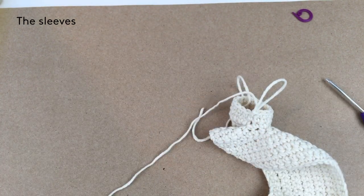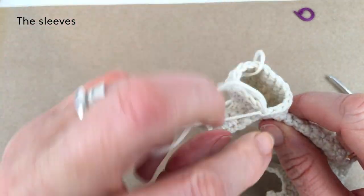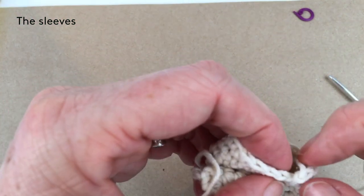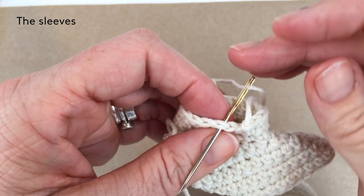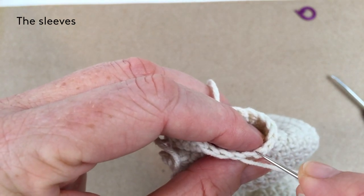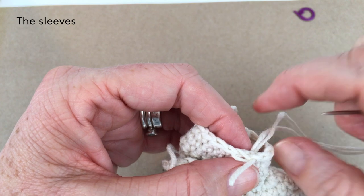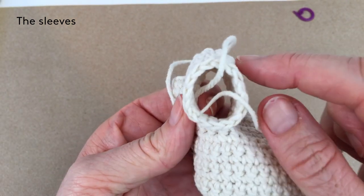Pull my yarn through with a needle and do an invisible finish so you can't see where the stitches end. Go through the back of the stitch, pull the yarn through, and go back down through there, catching it at the back so the stitch is quite strong. Then weave in your ends — you literally can't see where you started that row.